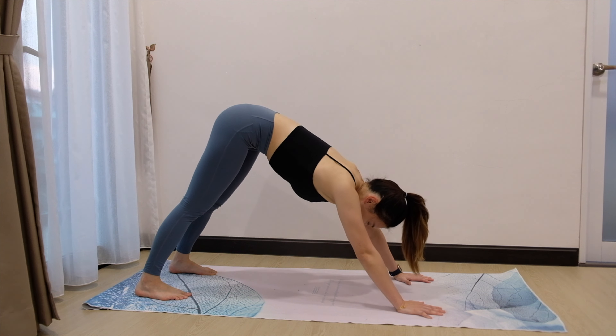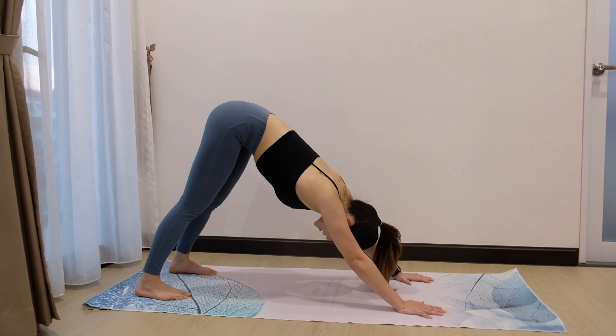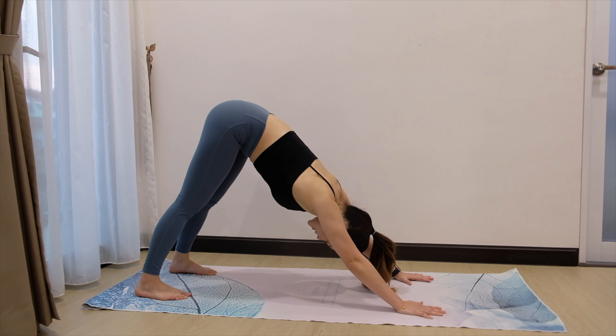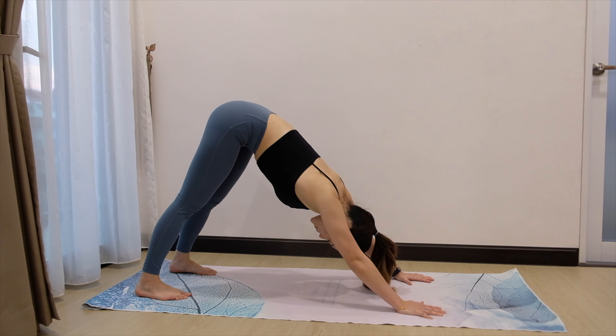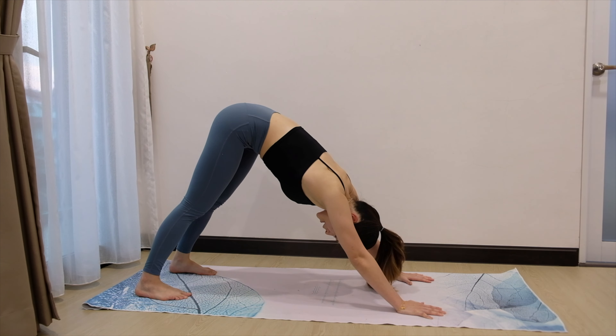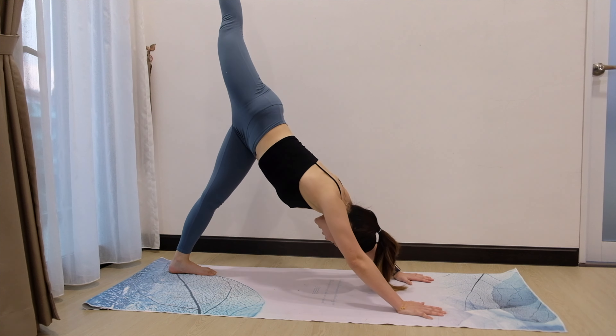Inhale. Exhale. Bring your hip up. Press your chest closer to your knees and stay there. For 3, for 2, and for 1. Now slowly bring your right leg up high — 3-legged downward dog.